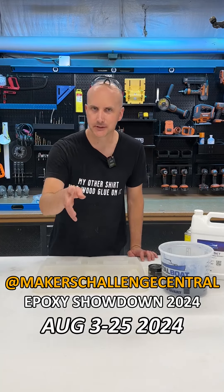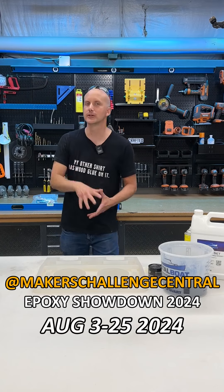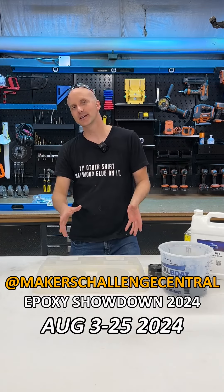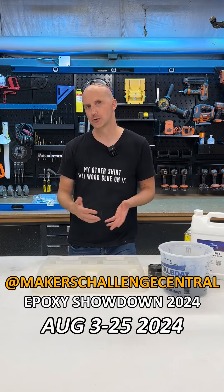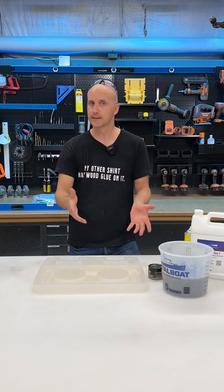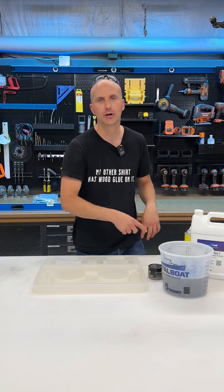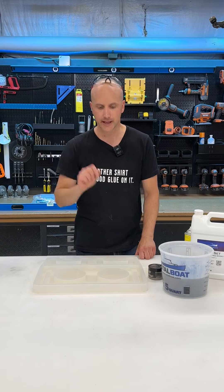Hey everyone! I am a few days late posting this video, but if you don't already know, we are sponsoring this year's Maker Challenge Central Epoxy Showdown. It's going to be a contest where you can make some very cool epoxy stuff, share it on Instagram, and get a chance to win notoriety as an epic maker of epoxy things but also some cool prizes. Crafted Elements, as one of the sponsors, are giving away a $250 credit for our website to two different winners, one of each of the categories.